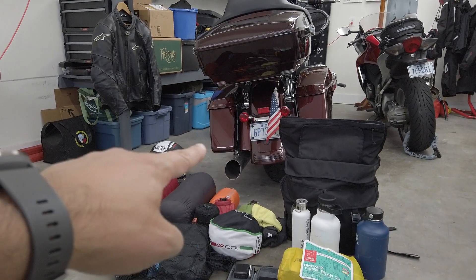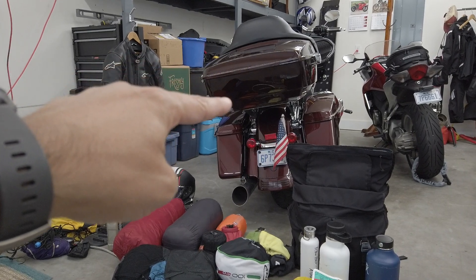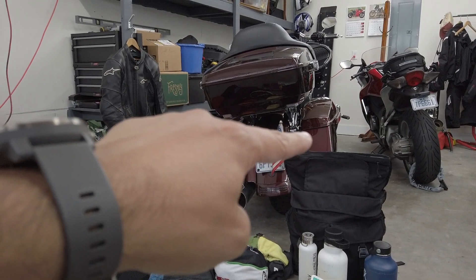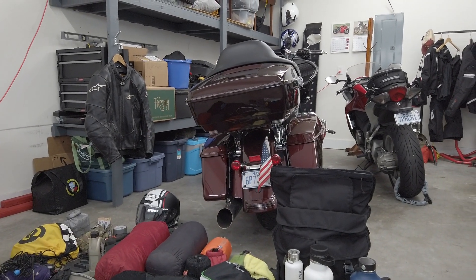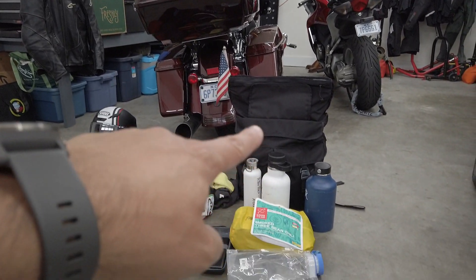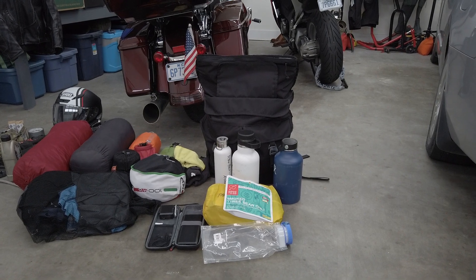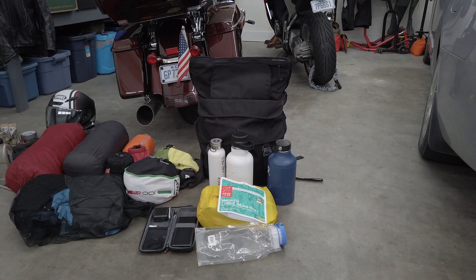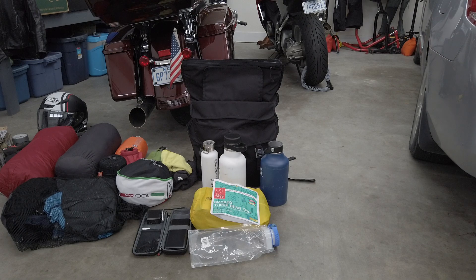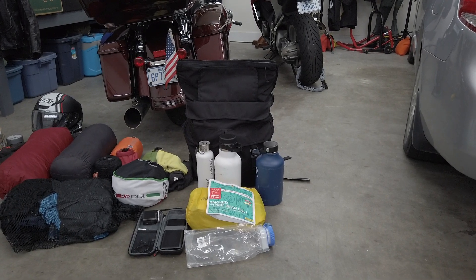So to recap: bad day kit on the left side, sleeping gear and clothing in the trunk, and this bag on the passenger seat handles water, camera, and daily essentials while riding. The Chrome Industries bag is fantastic — it's waterproof with a double liner that keeps liquid in one section while the other side stays dry. It's a roll-top, completely waterproof, great for riding.